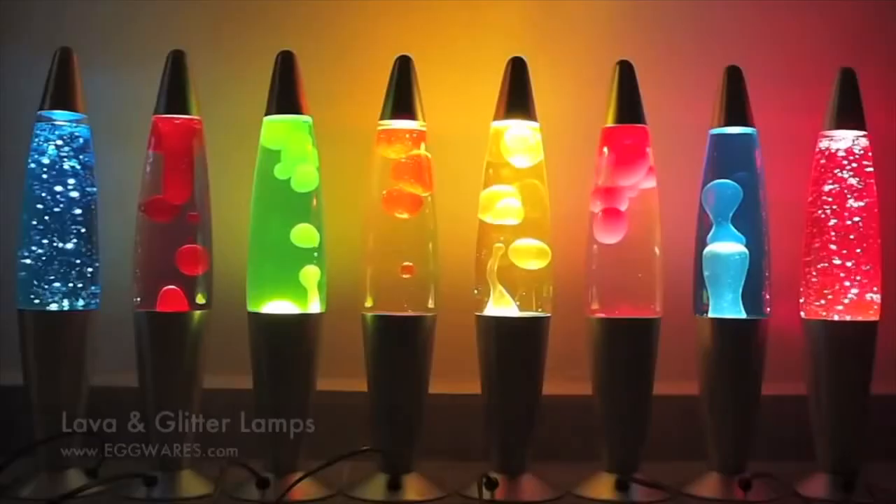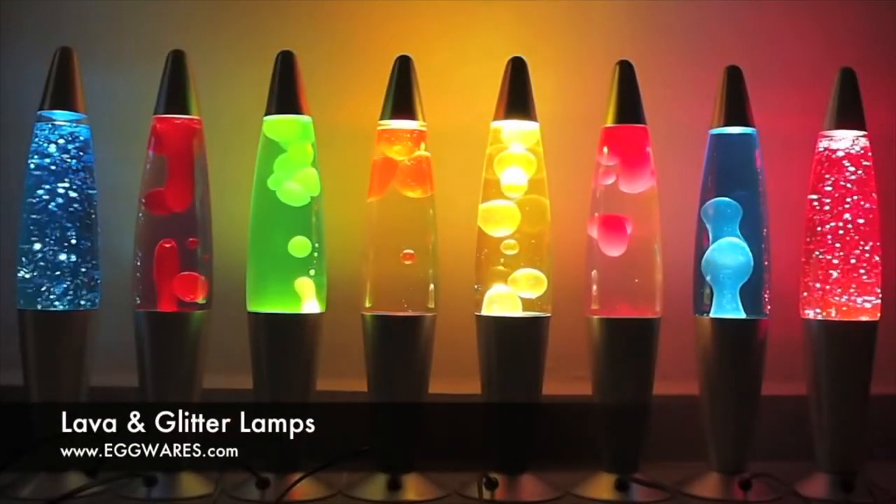Hi friends! Today we're going to be making homemade lava lamps. Do you know what a lava lamp is? It looks something like this. It's super cool. And today we're going to be making our very own using materials we can find right in our own homes.